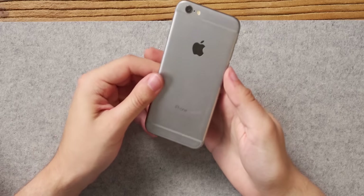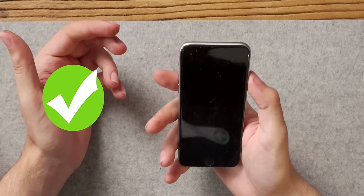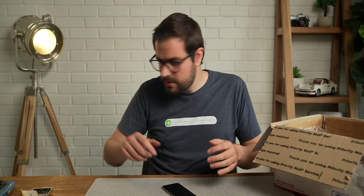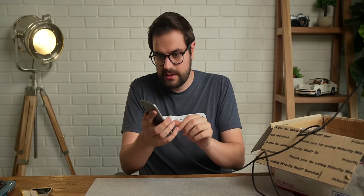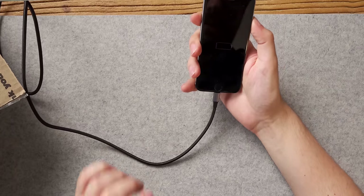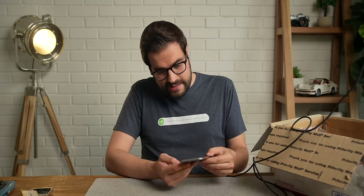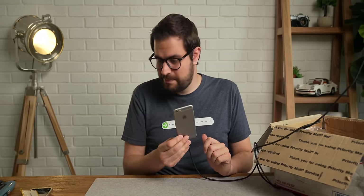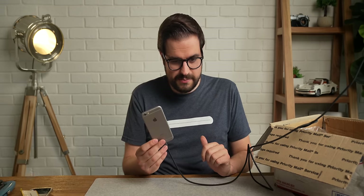This is a straight-up iPhone 6, I believe, and it looks to be in good condition. Do I have a lightning charger around here? Let's see if this turns on. Look at that — that's fantastic. I wasn't expecting to get like an actual half-decent phone in this pile of essentially sticky trash.